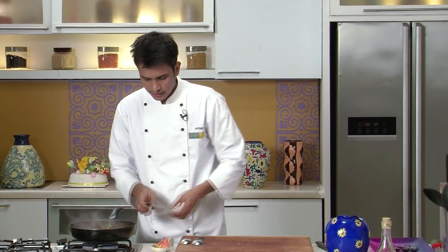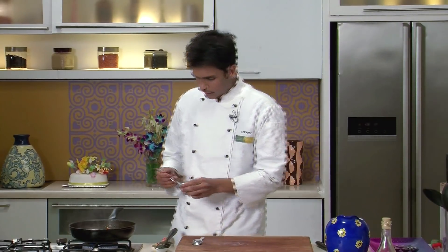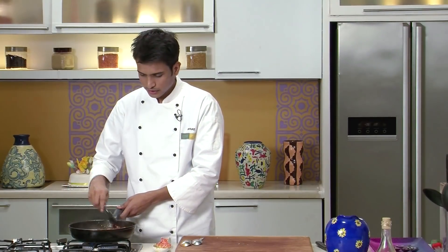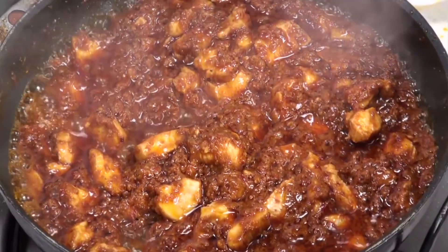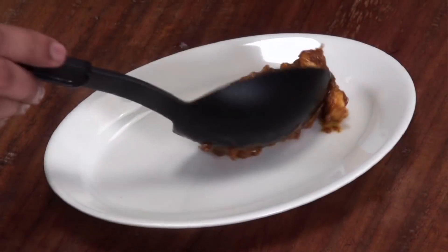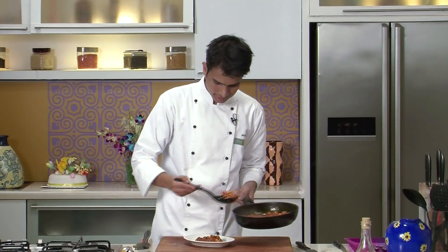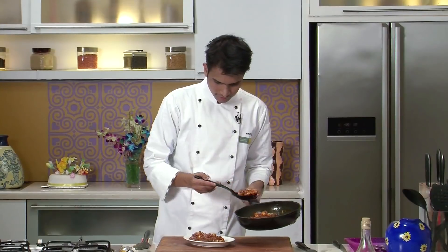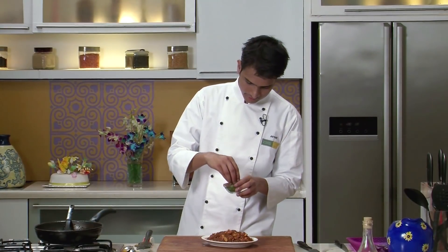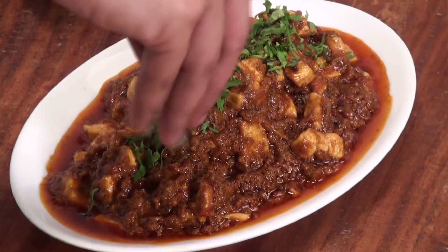Now the chicken is almost cooked. Lastly I'm going to add some garam masala powder. Now the chicken is also cooked and our Bhuna Chicken Fry is ready. I'm going to quickly shut the gas and transfer this into a serving platter. Lastly I'm going to garnish this with some chopped fresh coriander. So here you go — Chicken Bhuna Fry is ready. A hands-on recipe of chicken but with earthy flavours. Do give it a try.